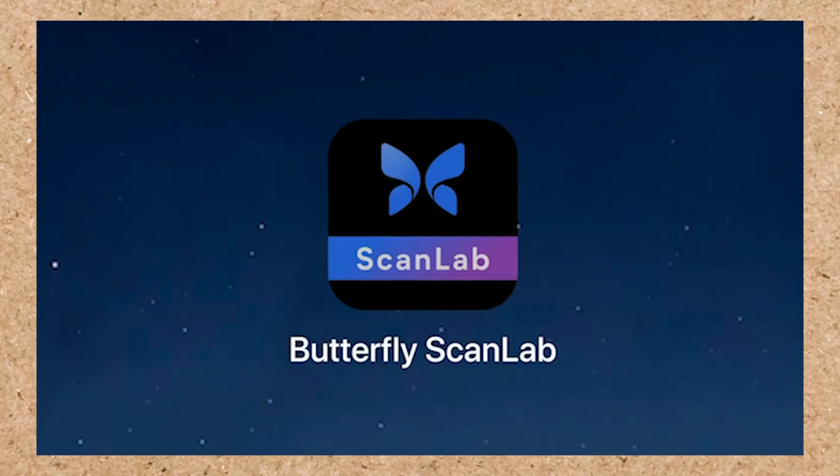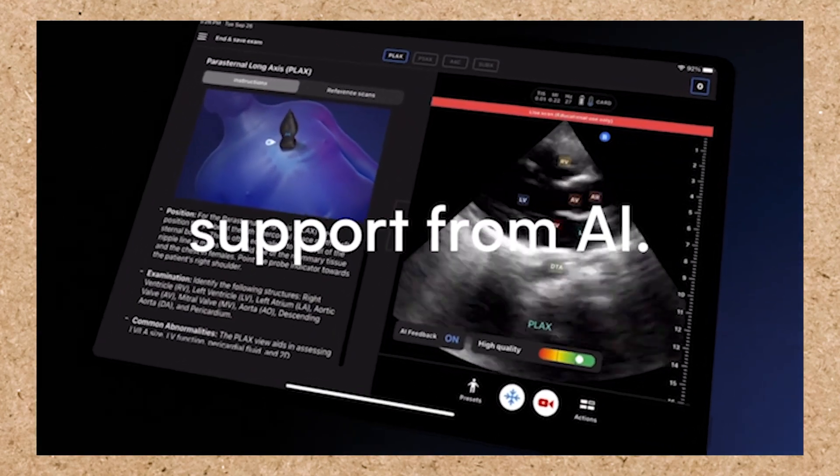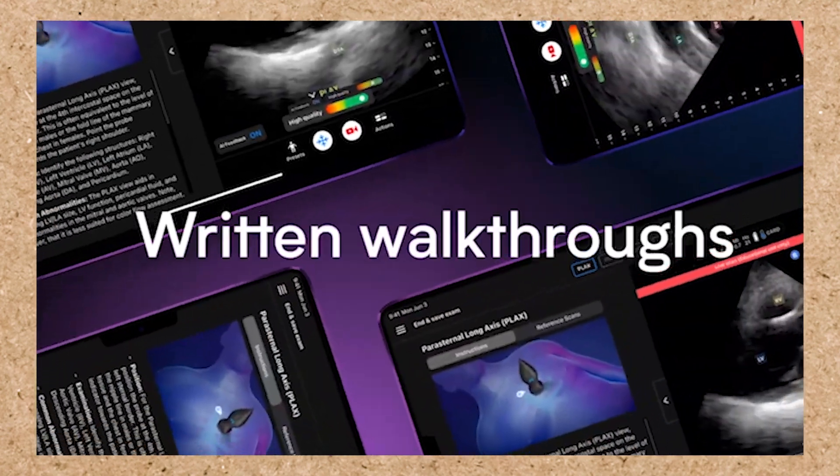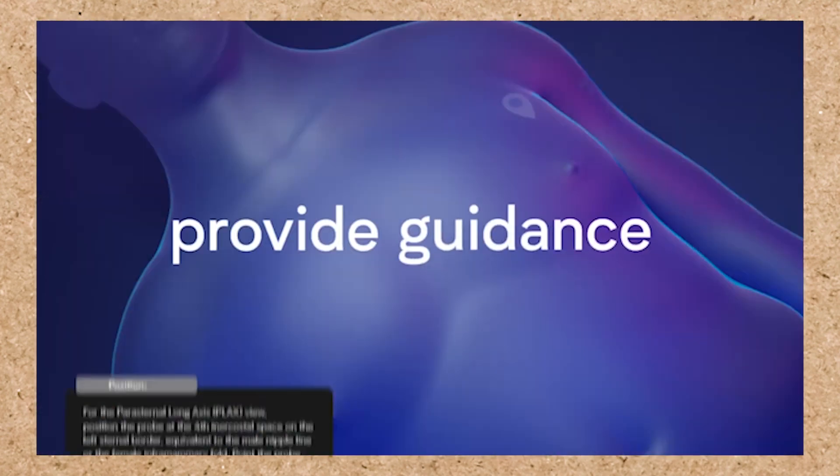One last thing I want to talk about is the new ScanLab with Butterfly. It's an app that uses AI technology to help you hone in on your scanning technique. Learning how to scan, especially on a new area that you would be focused on scanning — I think the Butterfly is a great system.